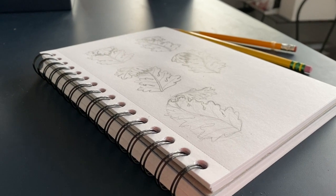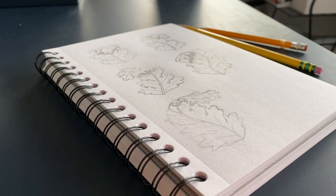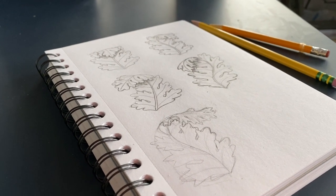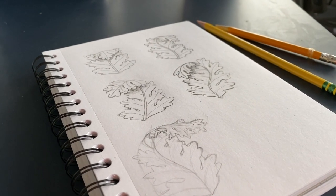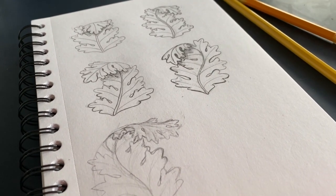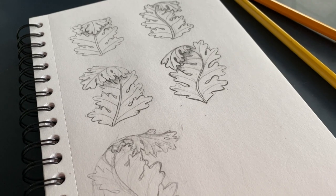I've been in a creative slump of late, probably for about six to eight weeks. So I've decided that I should pick up my pencil and sketchbook and try to do a little bit of sketching every day.